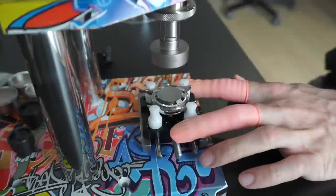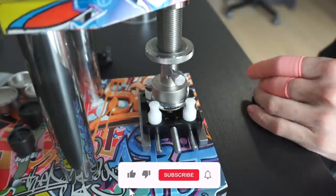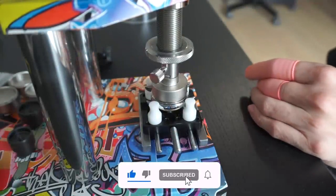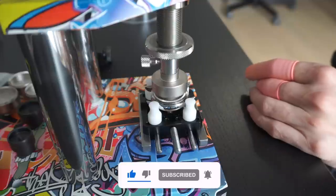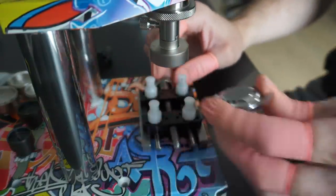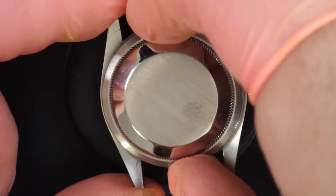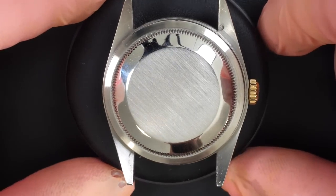There are special teeth on the case back and we need a special tool to open a Rolex case back. I have this beautiful custom tool from Orotech to open the case back. There we go, now it's fully unscrewed.